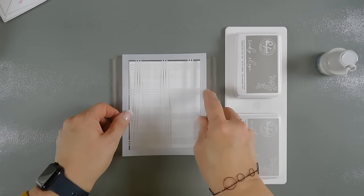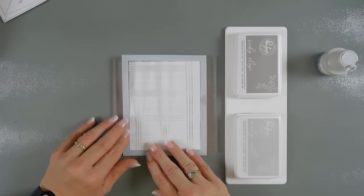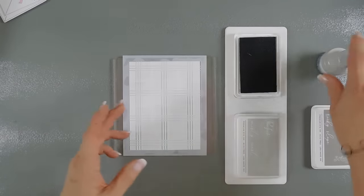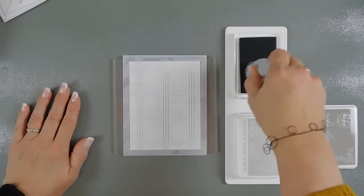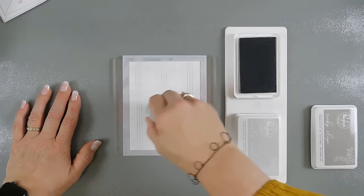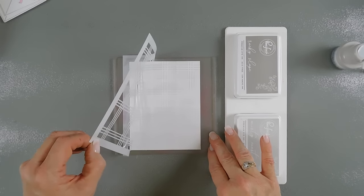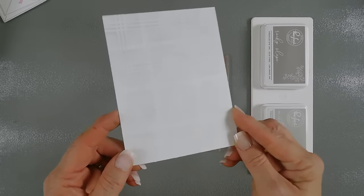I'm going to take the second layer of our stencil and line this up. We will tack it down — this fits an A2 panel beautifully. For this one I'm using Rocky Slope. We're just going to pick up some ink. Rocky Slope is a little bit darker so I'm going to go over it really light-handedly. I think that's going to work out beautifully. I'm going to lift my stencil. So very subtle and very soft.